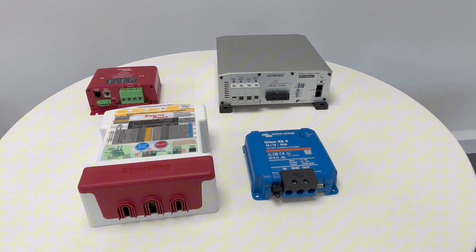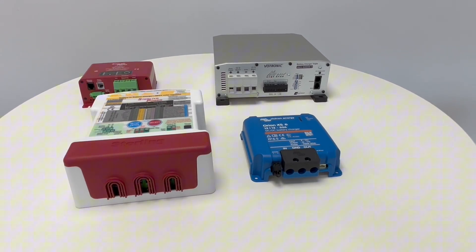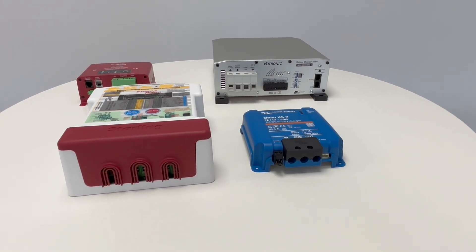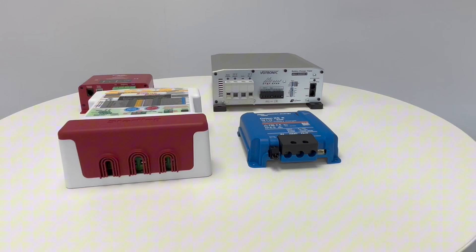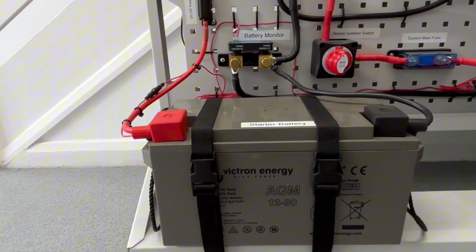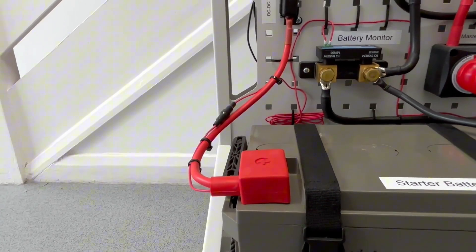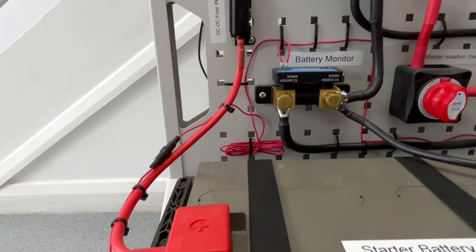If you are part way through a van or boat build, or just looking to upgrade your current electrical system, a DC to DC charger is something that you've probably come across whilst doing your research. Battery to battery chargers, also commonly known as DC to DC chargers, allow you to charge a leisure battery from your alternator whilst driving.